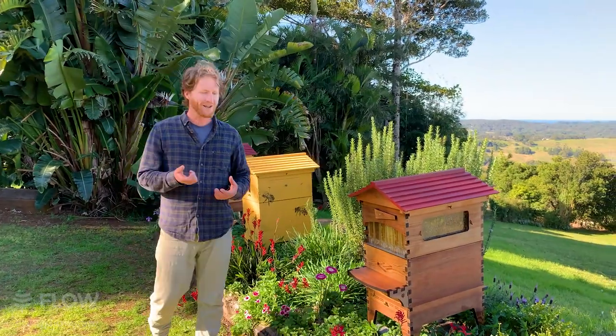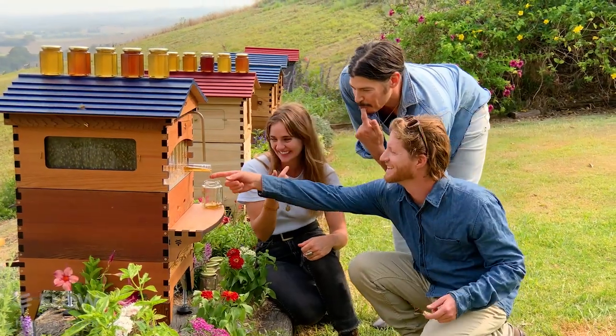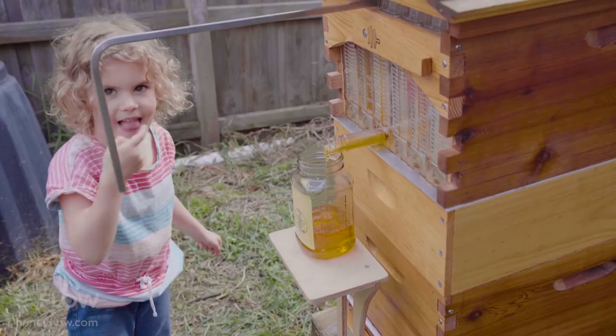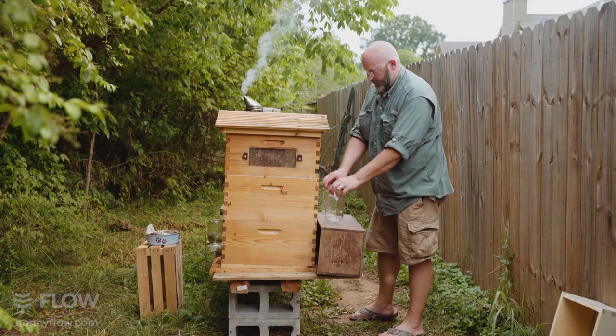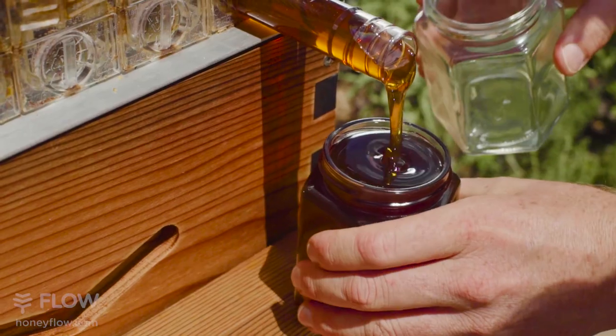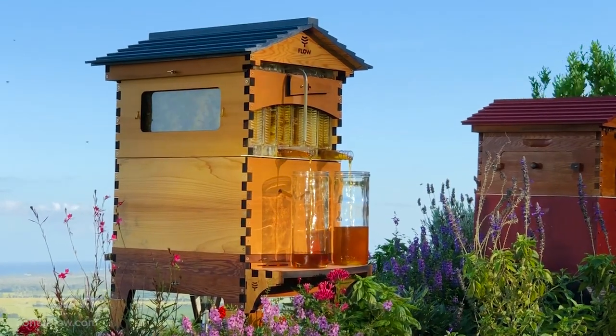I often get asked: is the Flow Hive suitable for beginners? The answer is absolutely yes. We designed it from the ground up to be a lot easier to harvest your honey, and we've got tens of thousands of customers all over the world who are brand new to beekeeping, really enjoying the beautiful way you can gently harvest honey from the Flow Hive. The next question I get asked is: which Flow Hive is suitable for me?